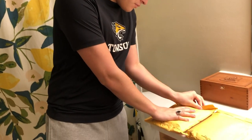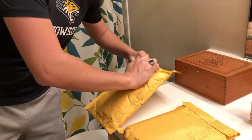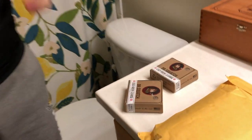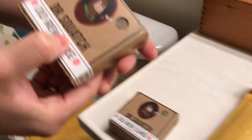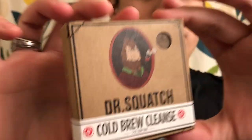So let's open it up — it just came in the mail, we just saw it. So there's two of them. The packaging smells really good. I'll tell you what it smells like in a second, but there's the cold brew.